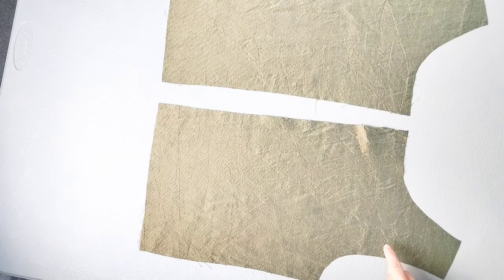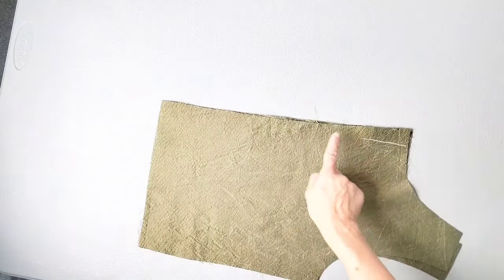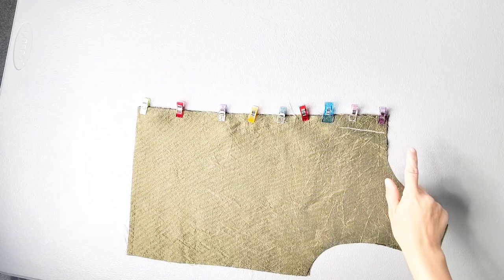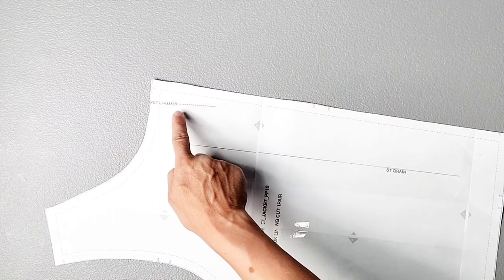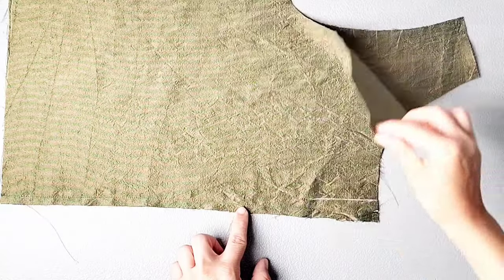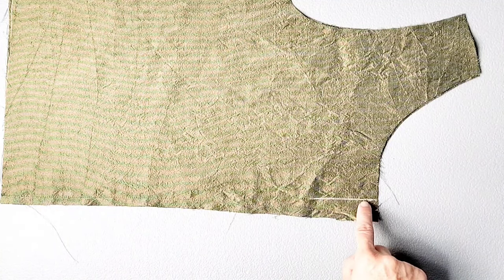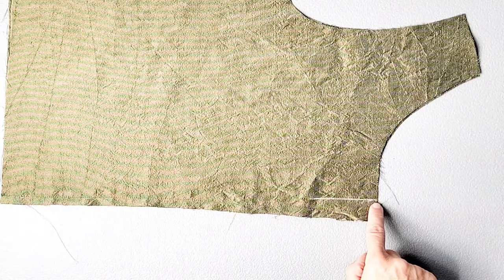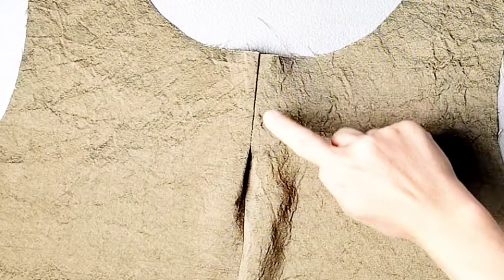Now we're going to sew together our lining pieces in the same exact way as we did for the main body pieces. Starting with your back lining pieces, place them right sides together and pin the center seam. Sew with a 3/8 inch seam allowance and press your seams open. Note that at the top of your back lining piece near the center back, you have markings for a tuck and you should have transferred these markings to your fabric. With my back lining pieces still right sides together after sewing that center back seam, I'm going to follow the stitching lines transferred for that tuck, sewing together these back bodices from the top of the tuck line to the bottom, backstitching to secure.